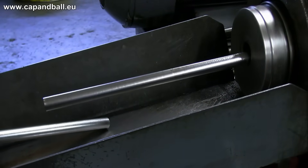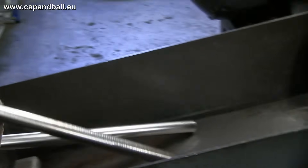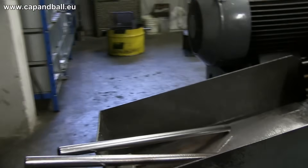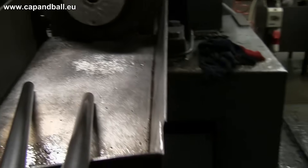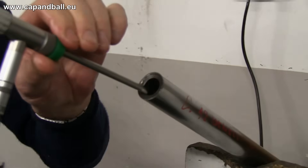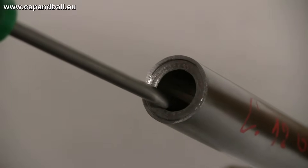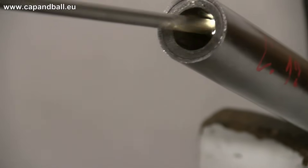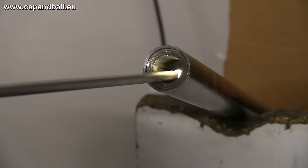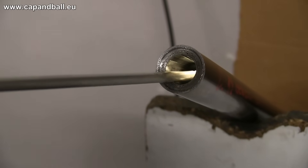When the barrel is ready it will be significantly longer than the starting piece. At this stage all barrels are checked with gauges and endoscopes to see if there are any problems on the surface. An advantage of this method is that the barrel becomes very strong during the process and the accuracy of the finished piece is very good.